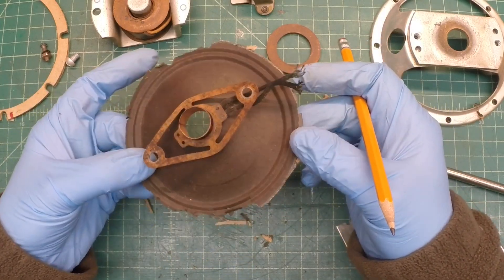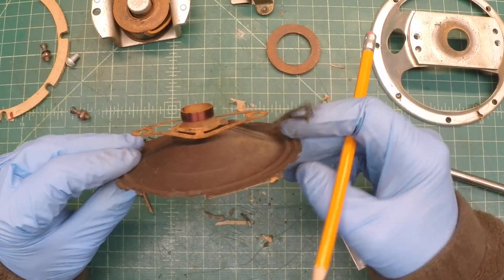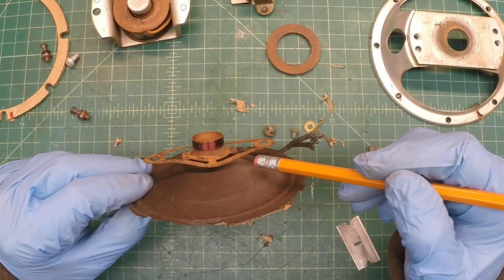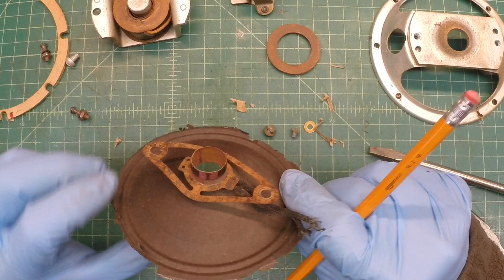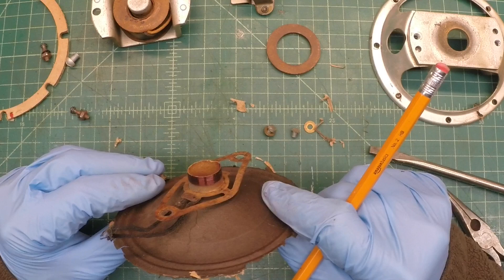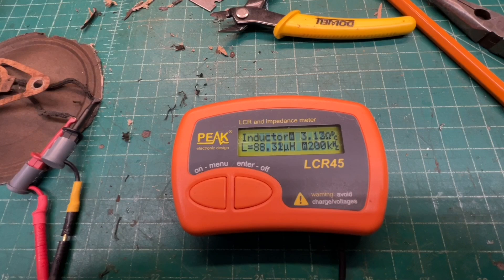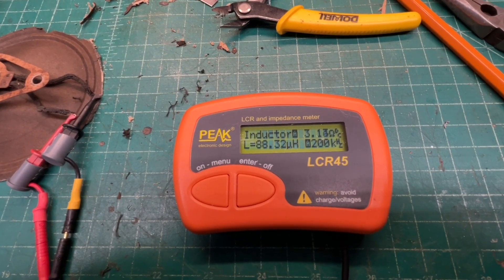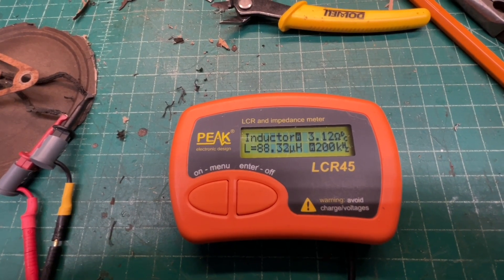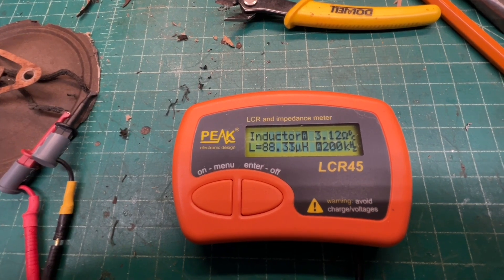There's a closer look at the spider and what's left of the old paper cone. I think it is warped — the more I look at it, probably from moisture at some point. Here's a look at the voice coil for reference: at 200 kHz inductance is right at 88 microhenrys, and the DCR is 3.12 ohms.